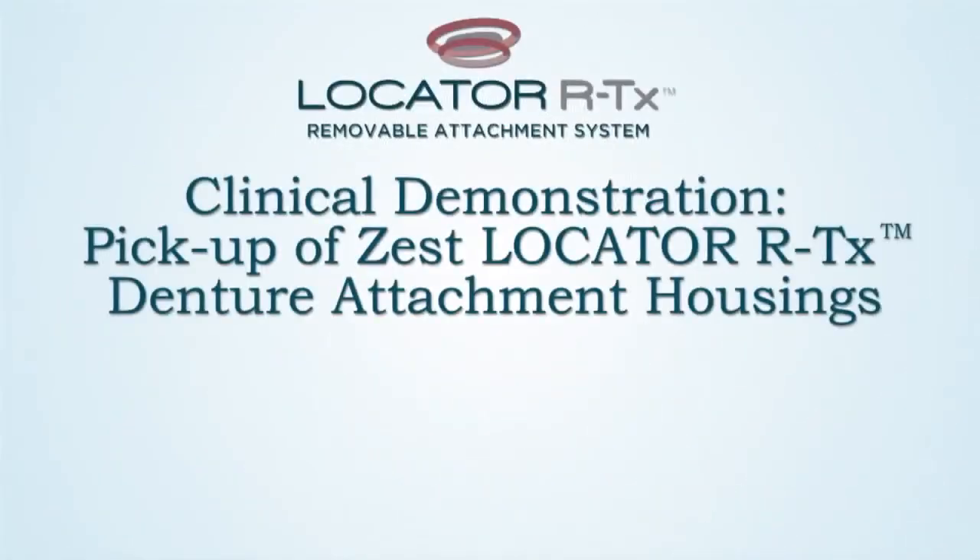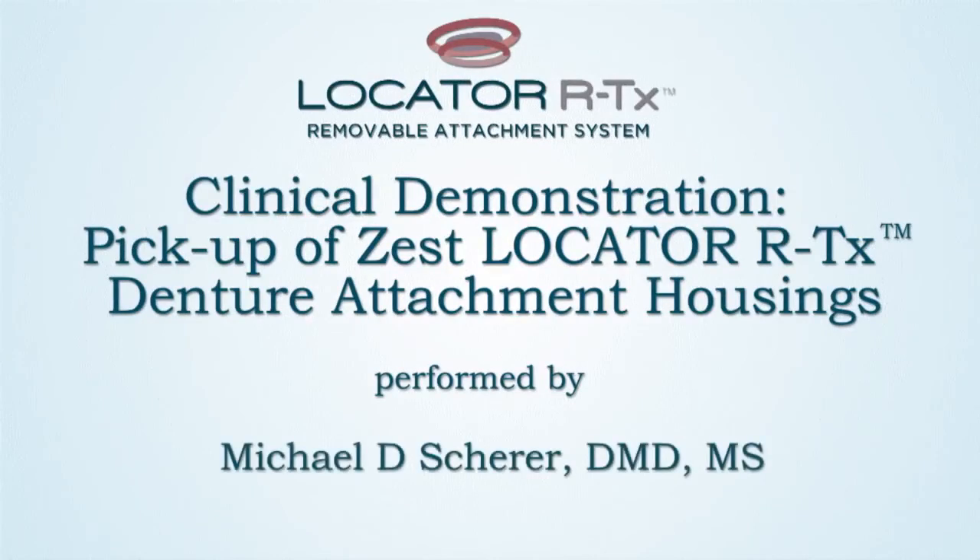This has been a clinical technique demonstration of the pickup and attachment processing procedures for Locator RTX. Thank you for tuning in. This is Dr. Michael Scheer with LearnLocator.